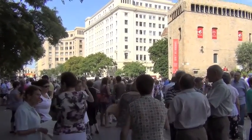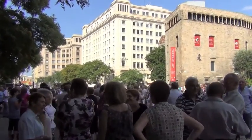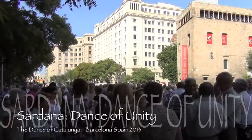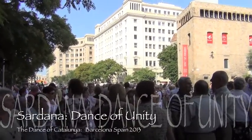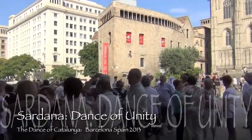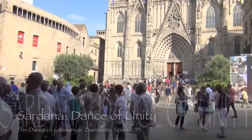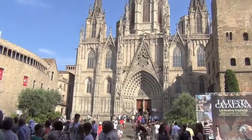I just walked up and missed the last dance, unfortunately, but I'm going to hang out and catch the next one. I came down here especially today to experience this beautiful dance that represents unity for the Catalonian people. In the meantime, I'll do a little sightseeing.